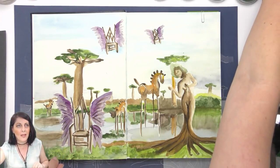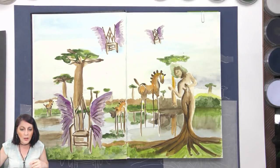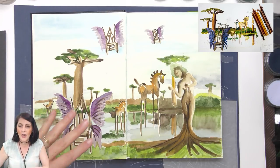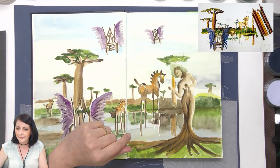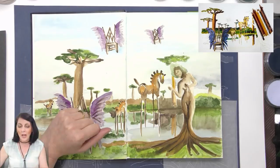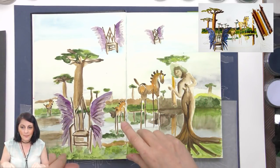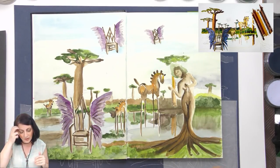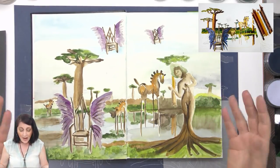I wasn't happy with it — I was fighting the paper. I'll show you the colored pencil version — there it is. I hadn't finished it because it frustrated me so much. I just walked away from it, which is not what I normally do. From that time on, I decided I didn't want to fight with my art supplies.